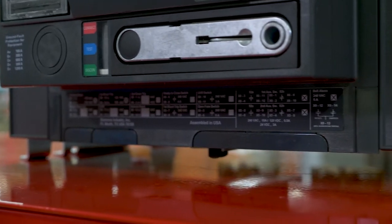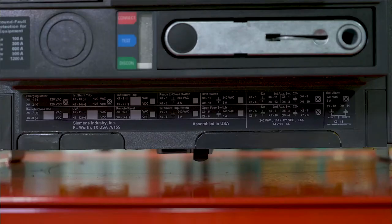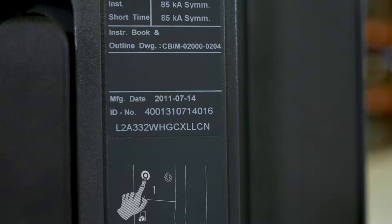These breakers can be draw-out or fixed-mount breakers. Shown on the bottom of the circuit breaker are your accessories that are installed, to include charging motor, remote close, first and second shunt trips, UVR, remote reset, ready-to-close switch, first shunt trip switch, UVR switch, open fuse switch, auxiliary switches, and bell alarm. The best way to determine the configuration of your breaker is by the 15-digit OEM catalog number.